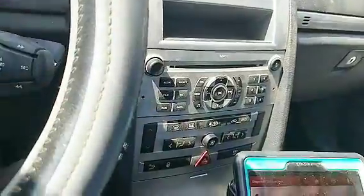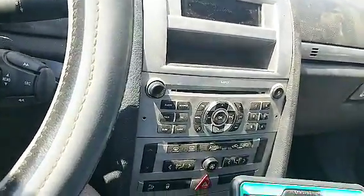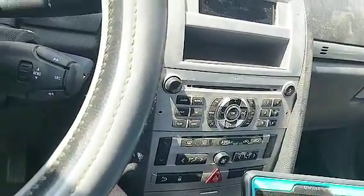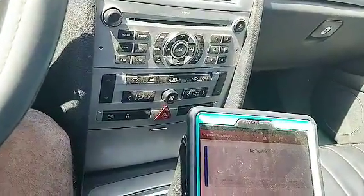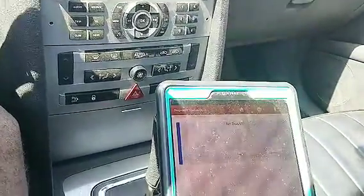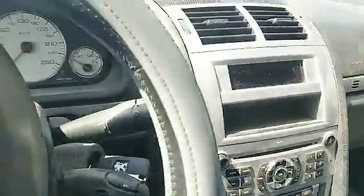Oh my God, I just lost power — the battery is dead. What am I going to do right now? Guys, I hope you enjoyed this tutorial. The battery just died on me and I've got to find a battery and come back to get this car home. Have a wonderful one. If you ever have any problem with your Peugeot, you know I've got your back.